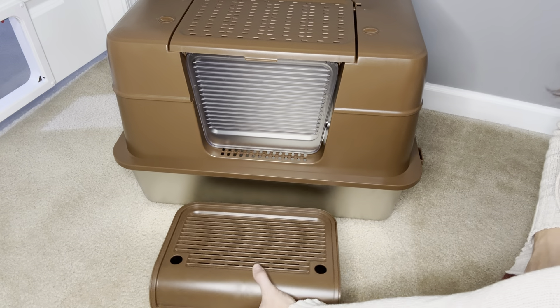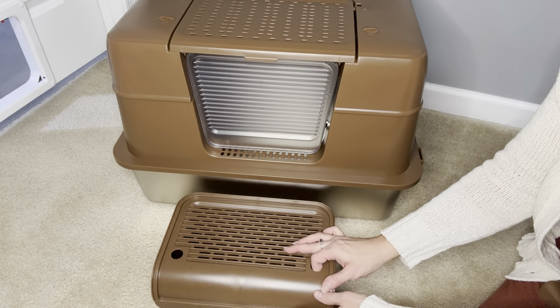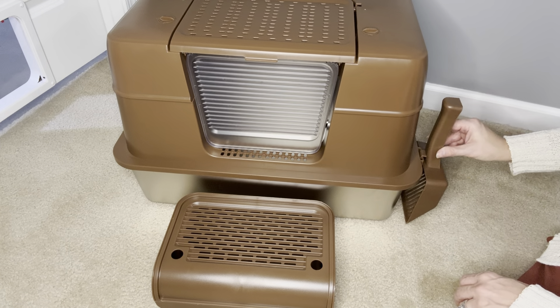One of my favorite parts of this box is the floorboard step. It not only helps cats who may need assistance, but it also collects litter that may be stuck in their paws. And finally, a durable sturdy scoop is included and hangs nicely on the side of the box.